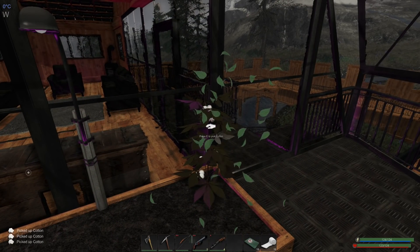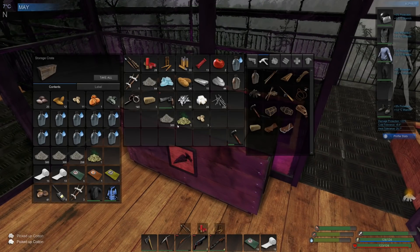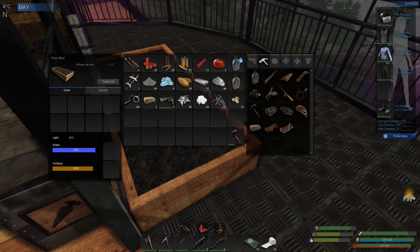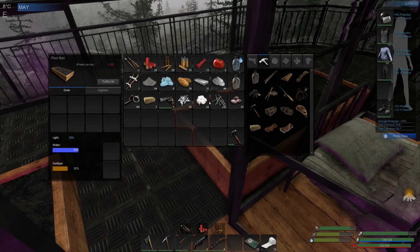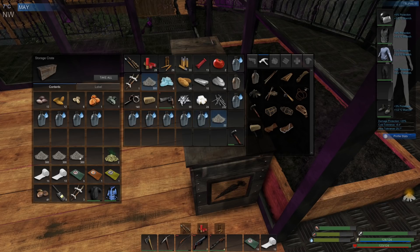Need to keep on top of that for sure. Let's see what we've put to one side to replant with - we've got quite a bit of ash now, that's good. We could do a couple of beds of tomatoes, but we'll definitely do one. Let's have a look at what else we have plenty of in here - we've got some more cotton, let's get some more cotton going. And let's do some watering and feeding.